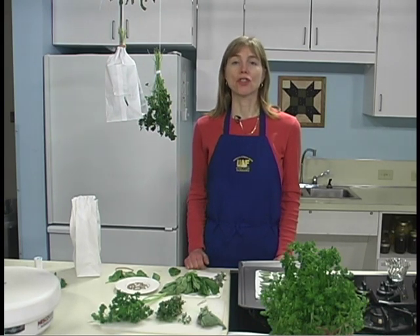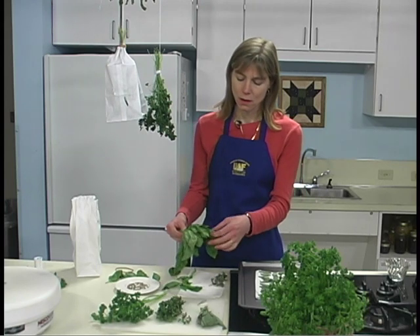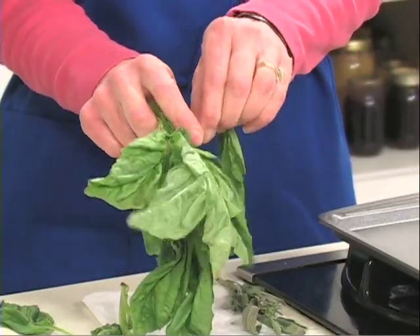Rinse herbs in cool water and gently shake to remove excess moisture just before using. Discard all bruised, soiled, or imperfect leaves and stems.